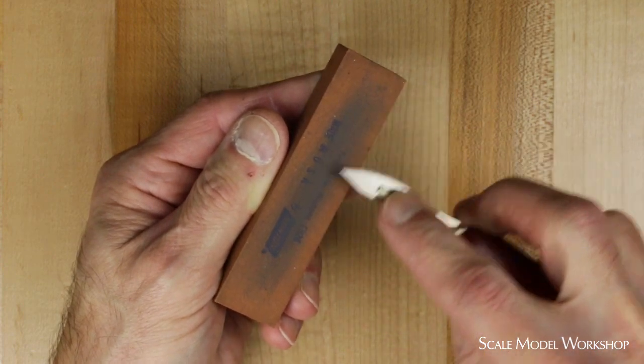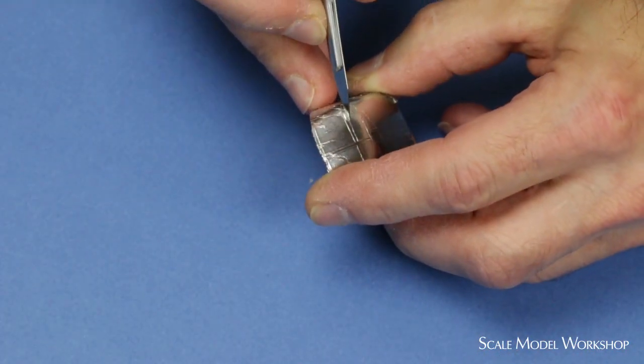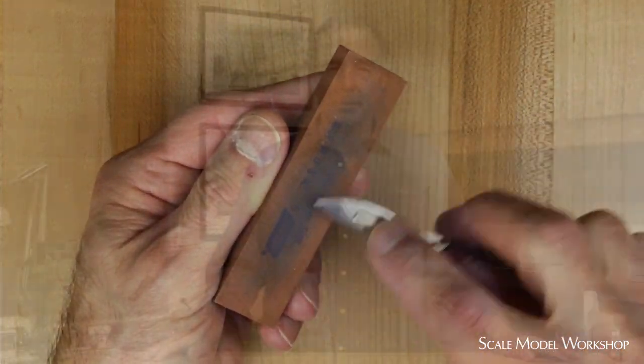No matter what type of hobby knife you use, the first thing that seems to go is the tip. So I always keep a small pocket sharpening stone handy to touch up the tip, especially when I'm trimming decals or masking. My favorite sharpening stone is this small India stone from Norton. It cuts quicker than a hard Arkansas surgical stone, and it seems to leave a sharper edge. It won't gouge like a Japanese whetstone, so you'll probably have the same stone for many years.